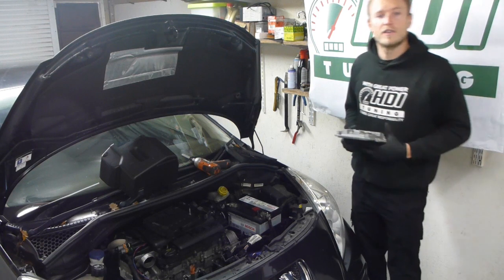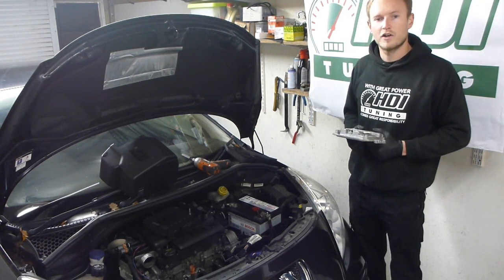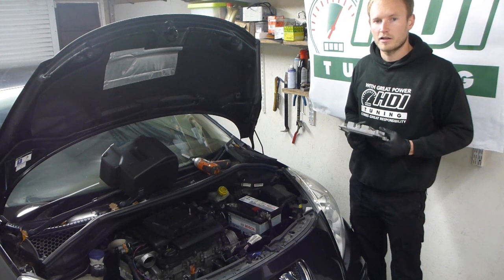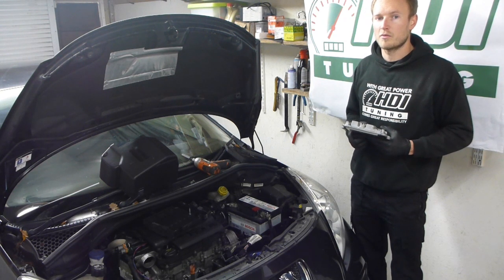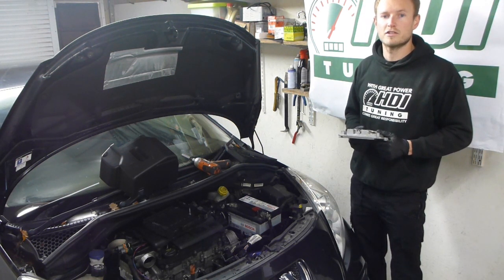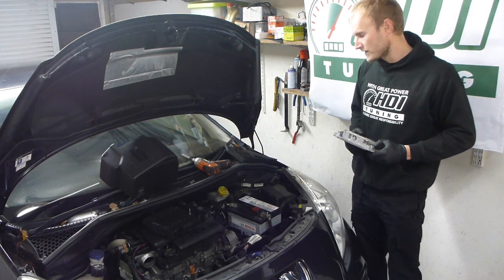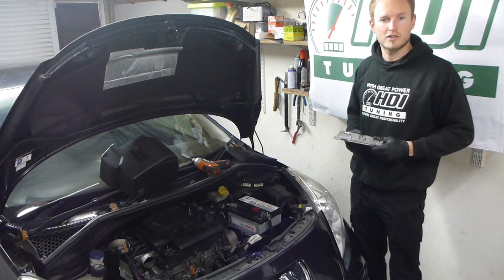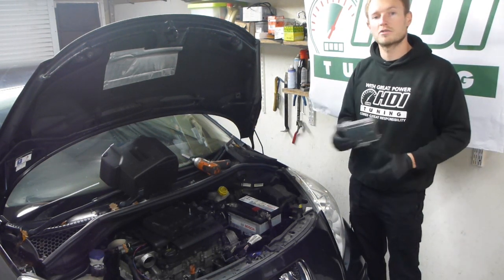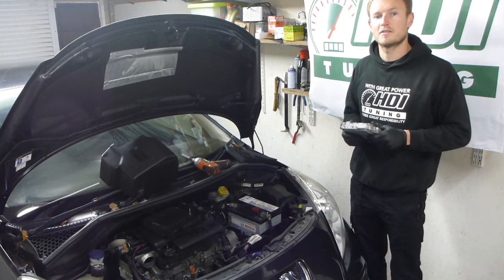So reasons for removing the ECU: it's quite common on Peugeots to get ECU faults. We do supply ECUs for most models of the 1.6 HDI, which comes fitted to this, and we can also offer ECU repairs for other models. One of our most popular services is our postal remapping service — all you do is take this out, wrap it in a bit of bubble wrap, and send it to us first class post. We can then remap the ECU and send it back to you.